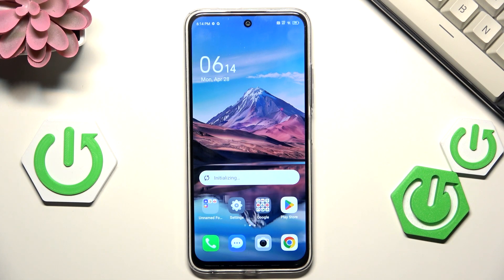Hi everyone, in front of me I've got the Techno Spark 30, and let me show you how to add the fingerprint to this device.